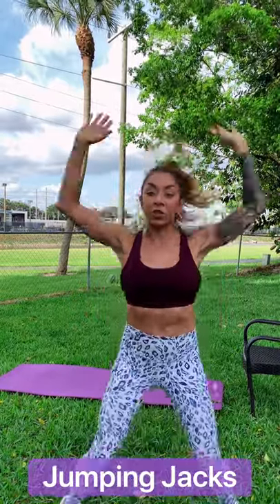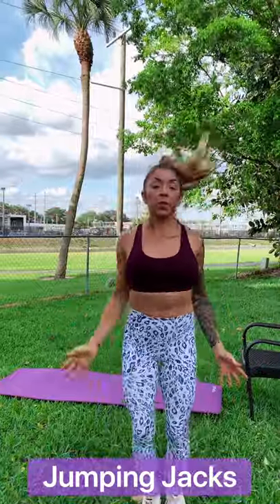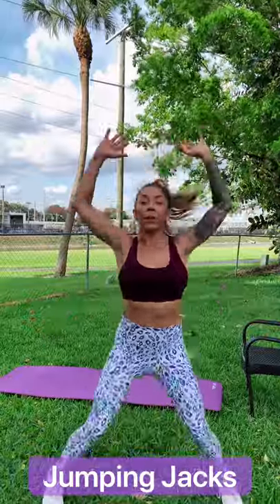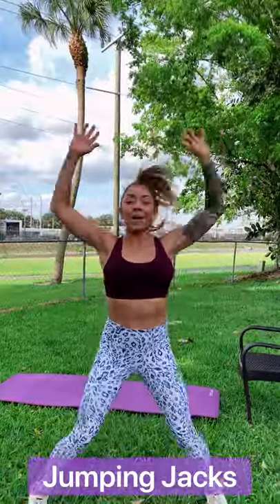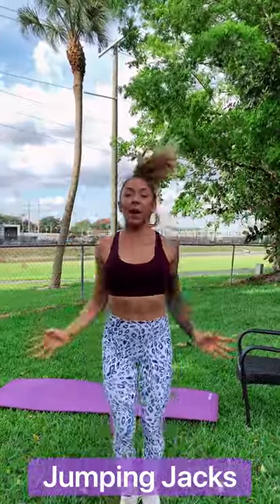We're going to get into jumping jacks — this is just a warm-up. Warm up with me, go along with me. I'm doing this workout with you, so follow along. Set up your phone. It's going to be an amazing way to start the day. It is Thursday today, it is early in the morning. I'm going to feel amazing after this workout. So let's get those jumping jacks — let's go a little faster, get our heart rate up, really warm up that body.